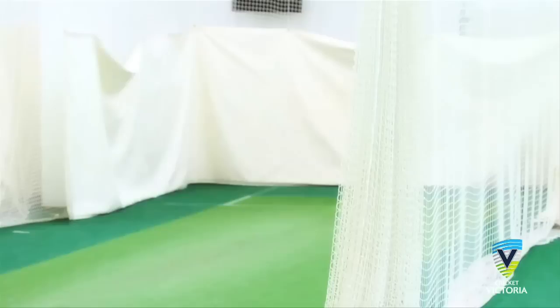Variations: the top spinner and the wrong'un. For the top spinner, the release point is slightly higher and the back of the hand should face the bowler's head. For the wrong'un, the release point is slightly lower and the back of the hand should be facing the batter on strike.